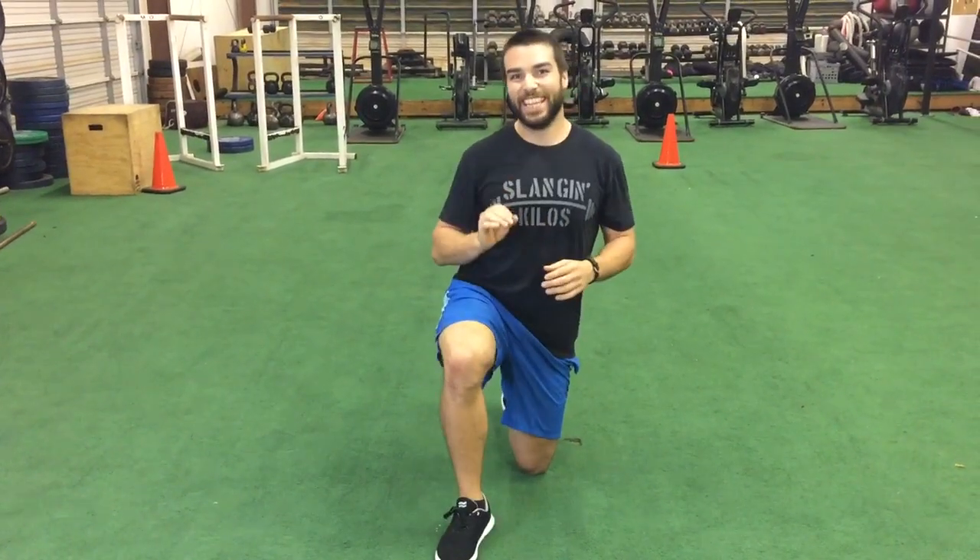Hey guys, Coach Travis here. In this video I'm going to show you how to perform the split squat hold — great for that single leg balance.